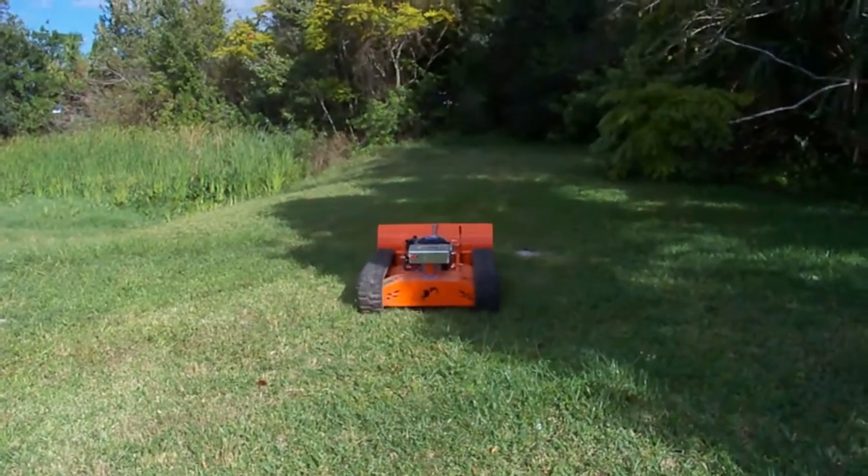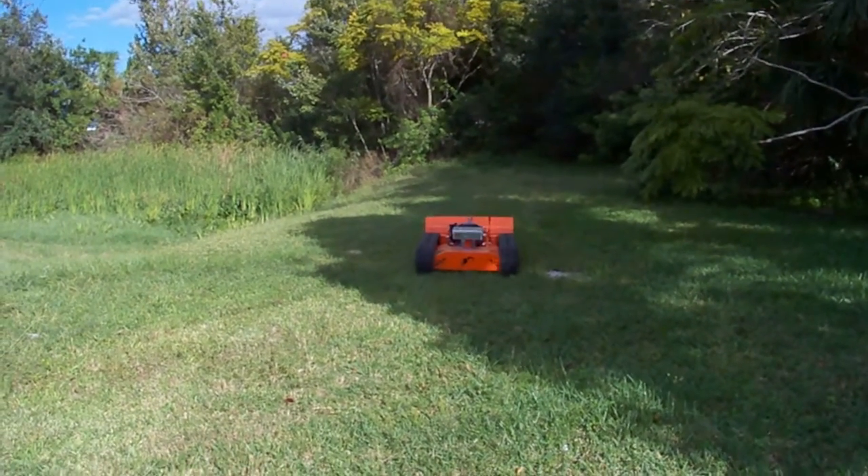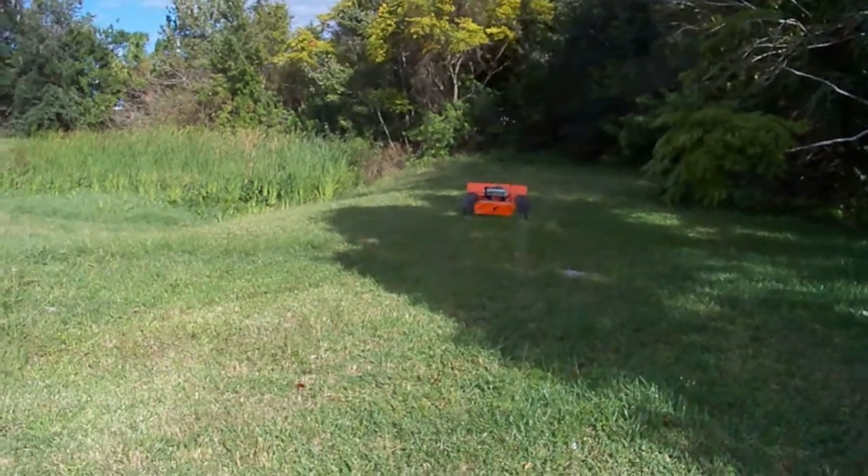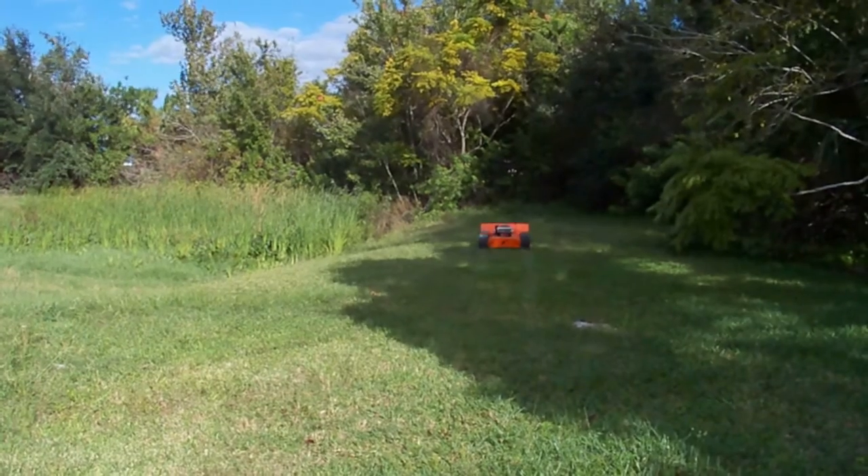Snow plows have been very popular in the last couple of months — people are getting ready for winter time. It can be used for more than just snow; it can be used to plow anything together. You can plow leaves or anything of the sort.